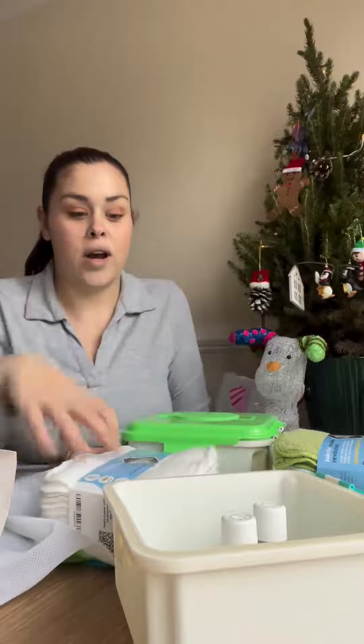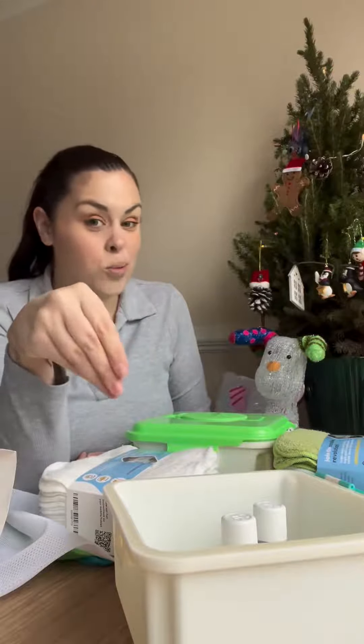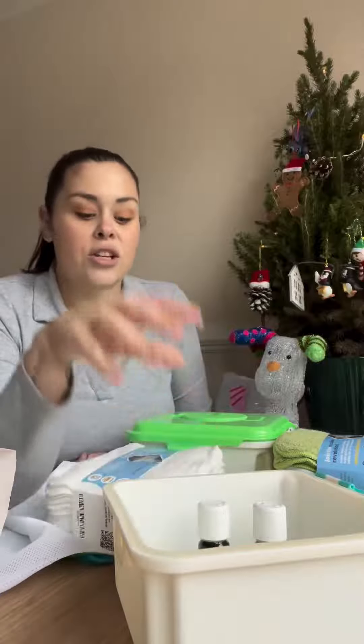It really is super simple. You literally just put 10 to 15 wipes in the fresh box. You can soak them with just water for sensitive skin and newborns, or you can add some of the lavender oil. Soak them, leave them, drain away the spare water, and then they are ready to go.